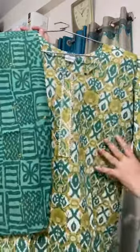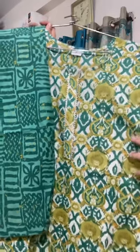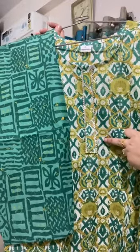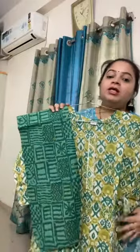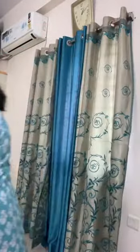This is the full look. Moving on to the next collection — the print is really beautiful. You can see the color combination: green, light green, and yellow stone tone. This is the complete look of the dress. Size is 38 to 44, price is 1050 with free shipping.